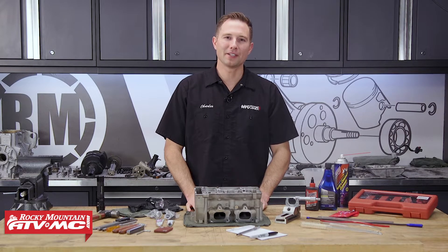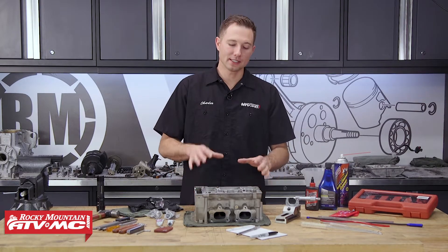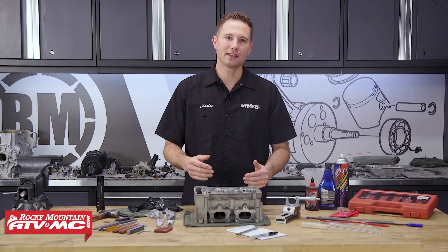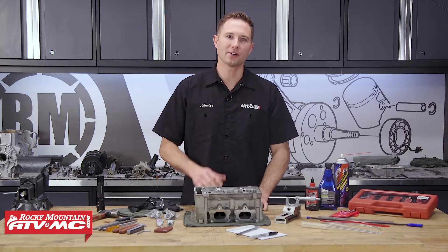Hey, this is Charles with Rocky Mountain ATV MC. Today I'm going to show you how to disassemble and inspect your cylinder head parts and determine if anything needs to be replaced on your RZR XP 1000.